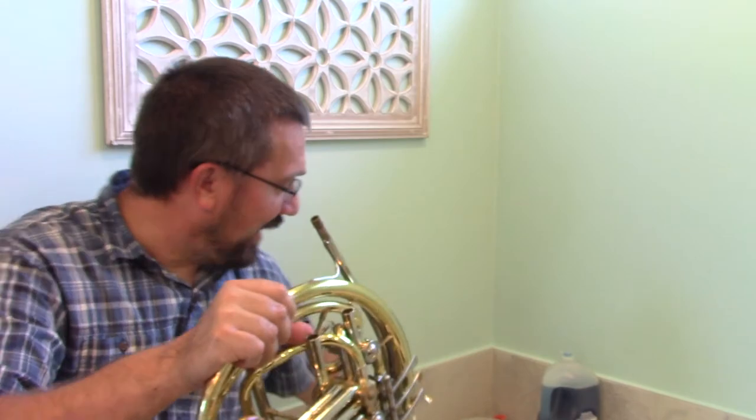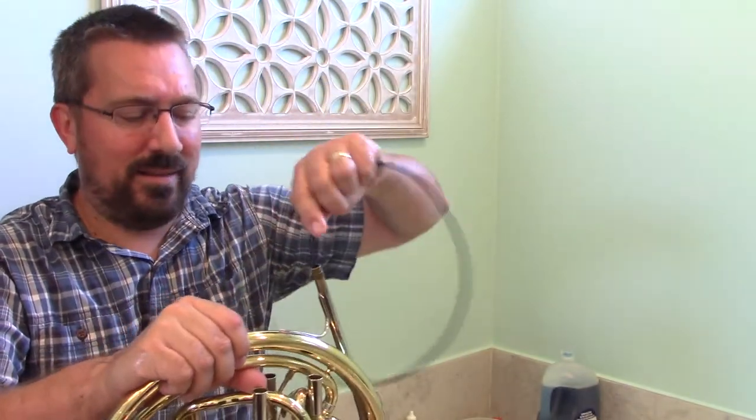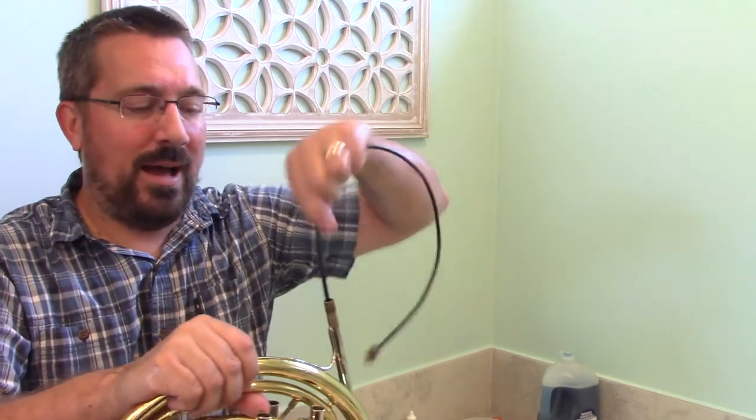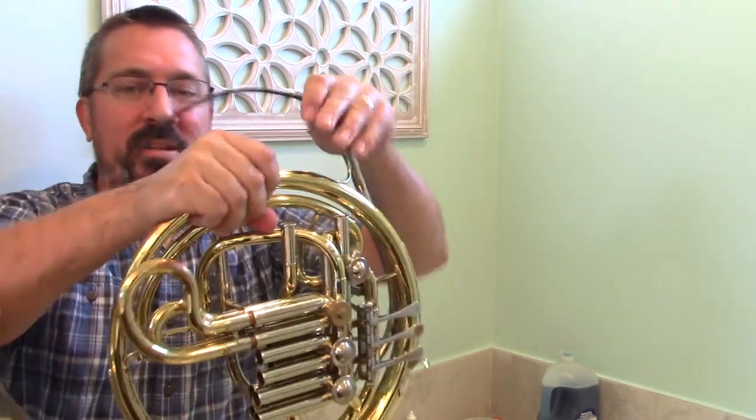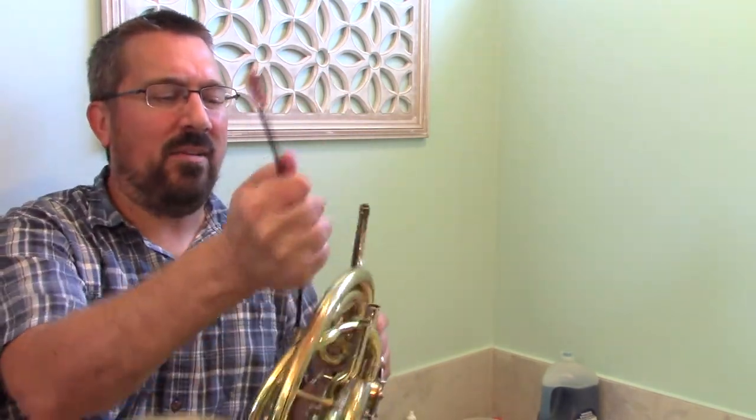Aside from that, the process of snaking works exactly the same. You can use the same trumpet snake, though they also make a slightly smaller horn snake. We snake it on around, pushing through and pulling it back out, doing that with each of the slides. When it comes to the first and third valve slides on the horn, make sure you don't forget that water accumulates there too. Just like on the main body of the instrument, rotate it to make sure all the water is out to prevent corrosion and moisture growth inside the instrument.